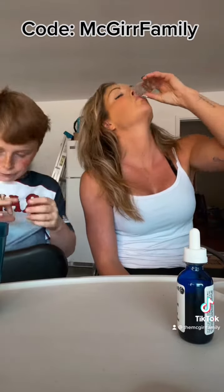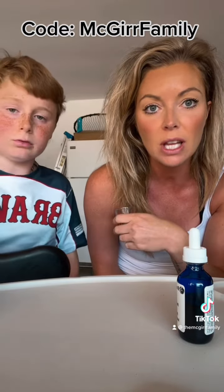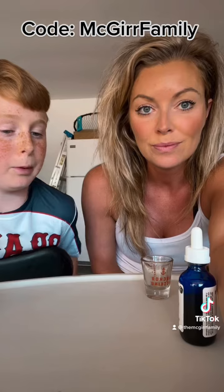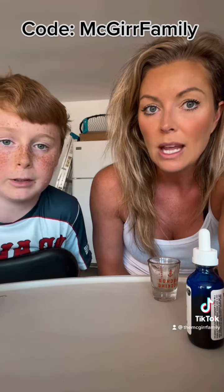I'll show you how he takes it. I obviously need water because it's decently big, and I put mine in this little shot glass and took one of them. But if you're sensitive to tastes, the capsules are a really good option. This doesn't bother me — it just kind of tastes like dandelions. Do it quick though.